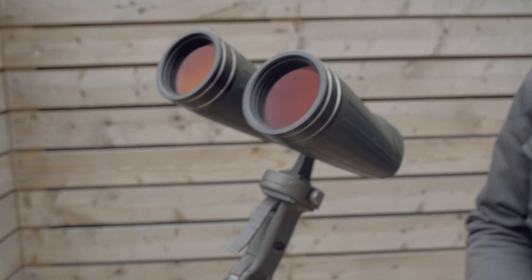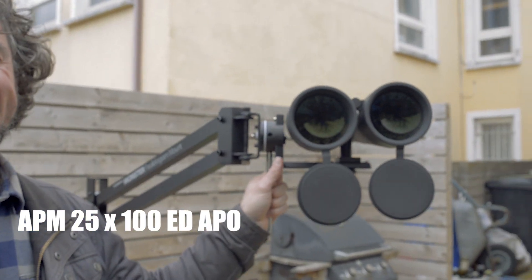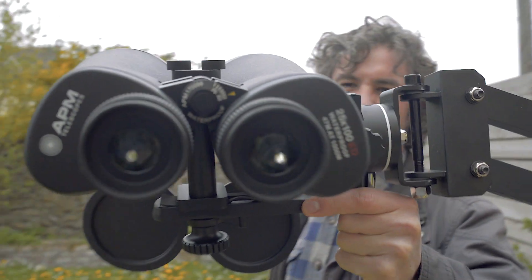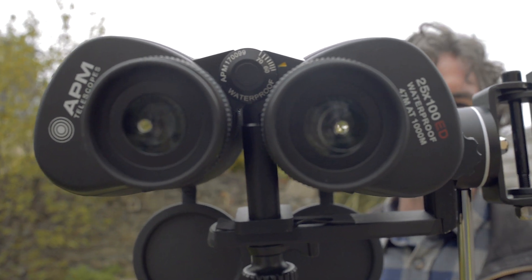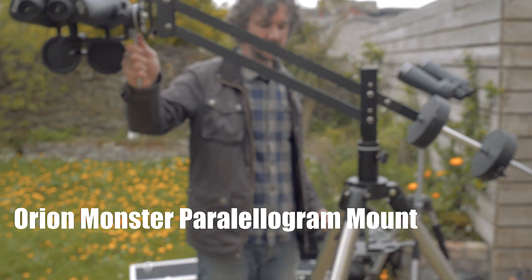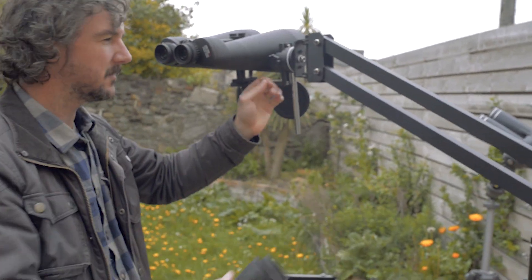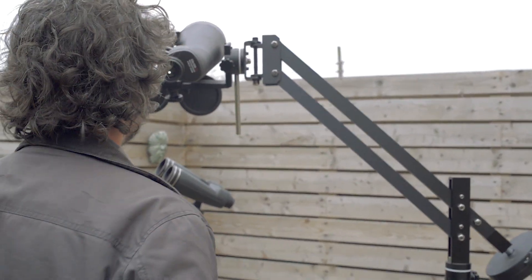We used those for a lot of months and we really loved them. Then we said, what's the next level for us? So we got in touch with a bloke called Marcus Ludes down at APM in Germany. We talked to him for a while and he helped us pick these amazing beasts — the APM 25x100 light buckets. Mind blowing in terms of the size and the potential just to suck more light in, get more sky into the back of your eyeball. Because they're so hefty, you have to be on this parallelogram mount, which was a bit of an investment but totally worthwhile. You can place it wherever you want with the counterweights, point it at any constellation, it's really free to move, and once it's there it stays on it.